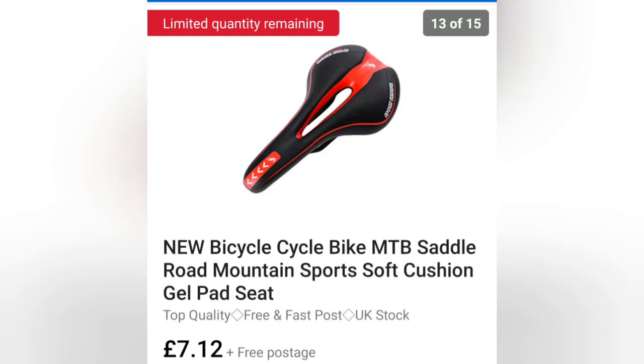You're going to need a seat for your bike — here's one I've found for £7.12. It isn't the same as mine but it's a comparable one. What I do like about this one is if you have a close look at it, you can see it doubles up as a toilet as well.